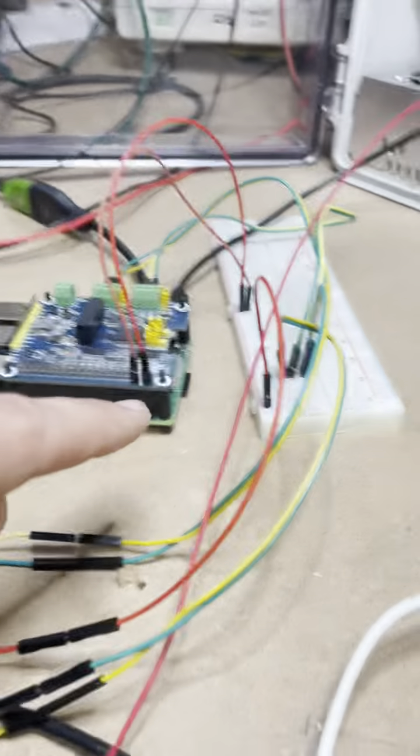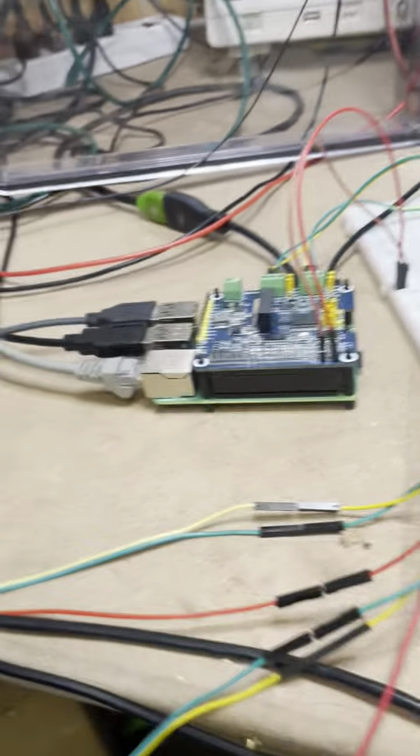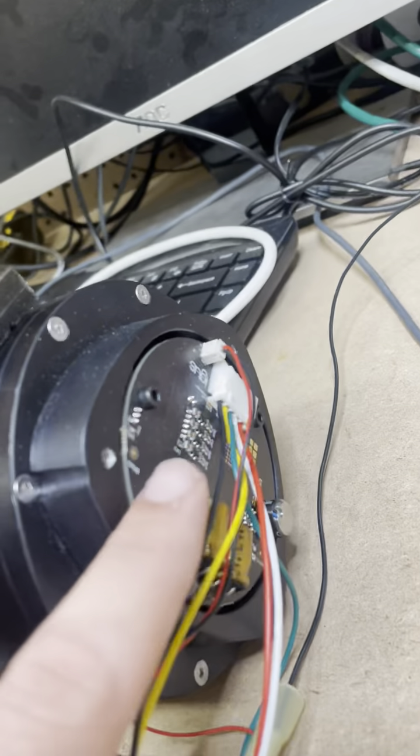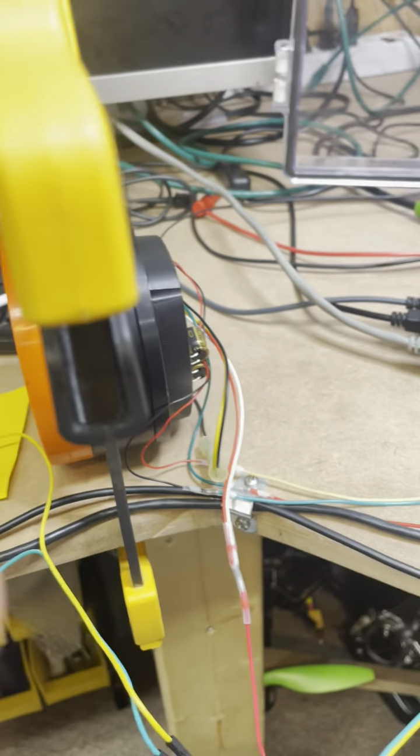I also have 5 volts coming off of the Raspberry Pi going to the center pin on that jumper there, because that is how you get the 5 volts. So that's the wiring setup.